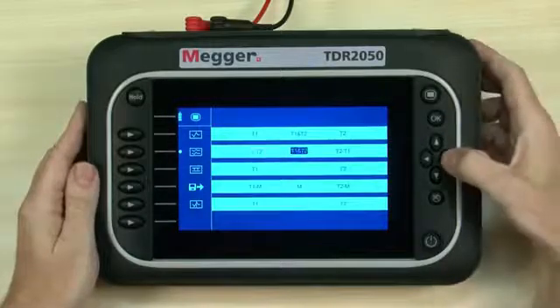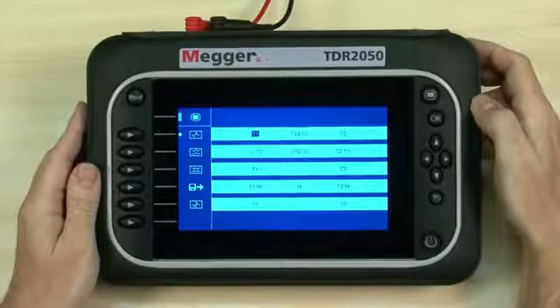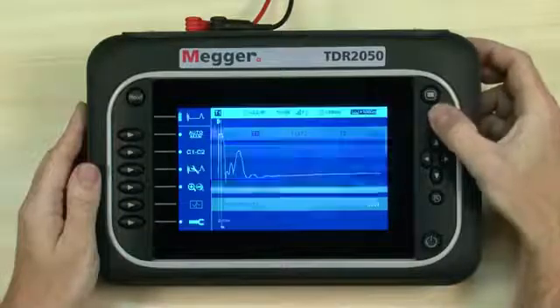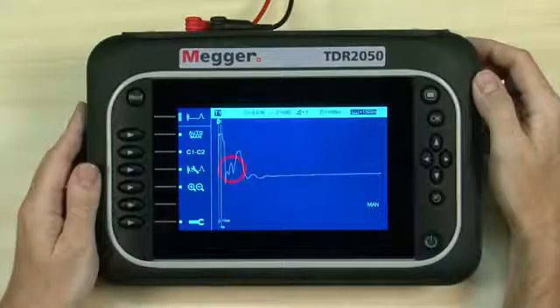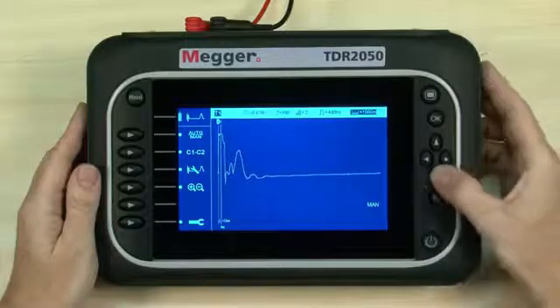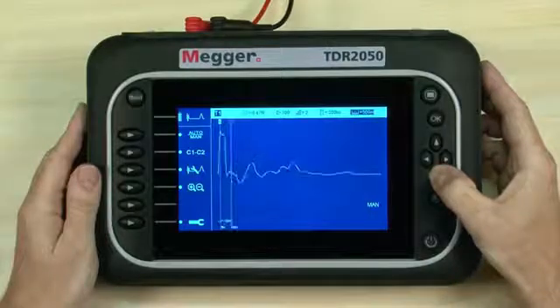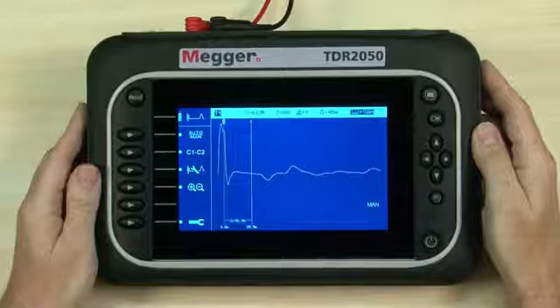Using the navigation buttons to navigate left, right, up and down, we highlight T1 from the full screen trace mode section. The OK button is used to select the highlighted action or to accept entered text or information. There is an event to examine on the live trace towards the near end, but we need to select a more suitable range for our cable. Range is immediately changeable while the other settings can be altered using the relevant selection. Up and down buttons adjust the value for the selected parameter. We have around 100 meters of cable, so we need to decrease the range. The event is now more observable, but can be modified further if required by adjusting the other settings.